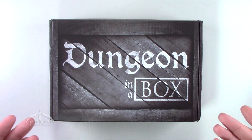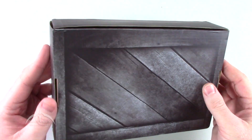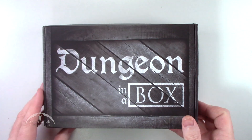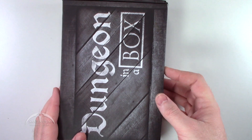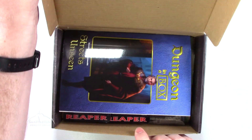It comes in the standard box itself — very straightforward. Not a whole lot going on, but it's a cool looking box. They've got a nice design going on. Let's go ahead and just open this thing and take a sneak peek.